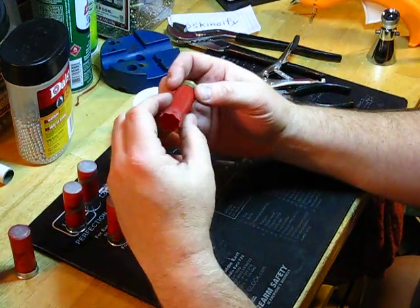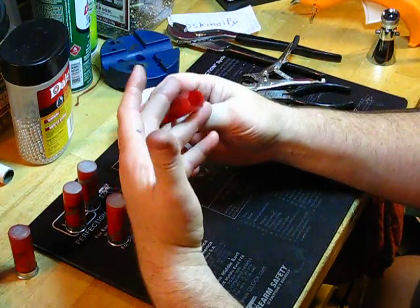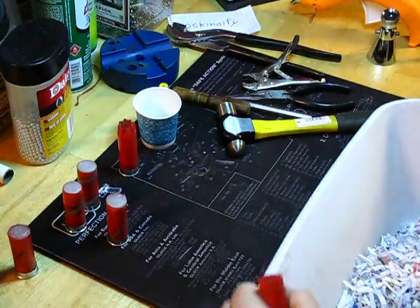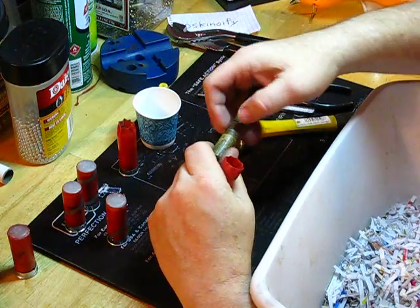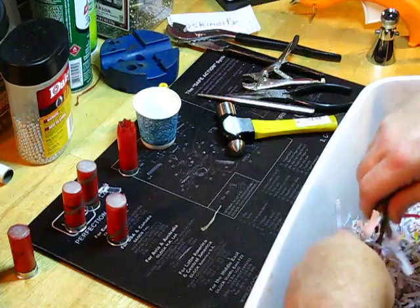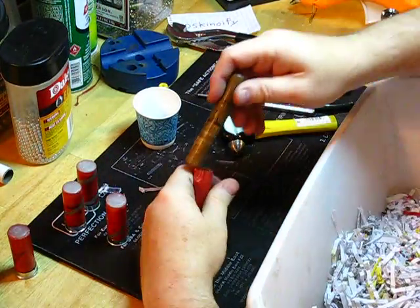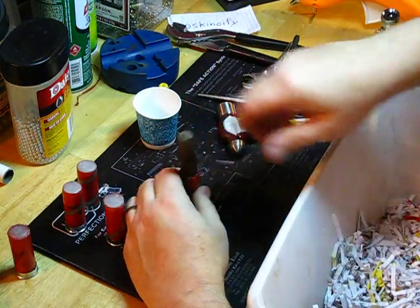What you want to do to simulate the balance is put basically wadding in here. If you save the waddings from field shoots and whatnot, I'm told you can reuse them. But if you don't have that, just get your batch of shredded paper. I've got a push stick here that has some calibrated marks — this was without the crimp on it and this is with the crimp. You just stuff it full of paper and push it down until you get the right mix. I've already done this one and crimped it, so I've met my mark there.